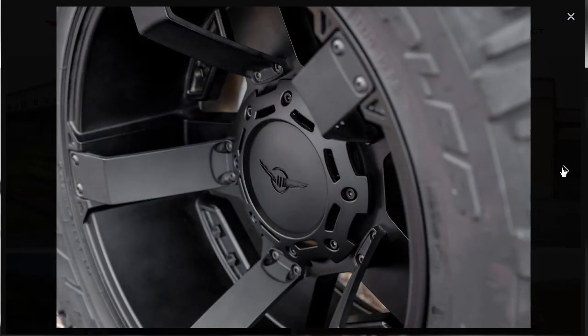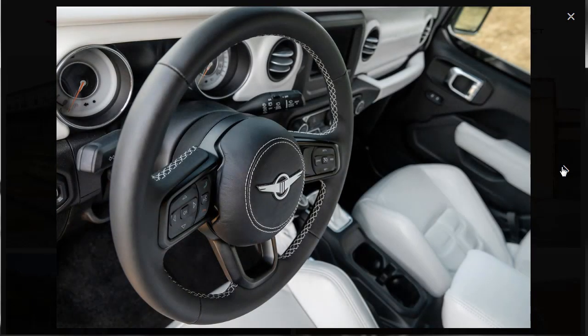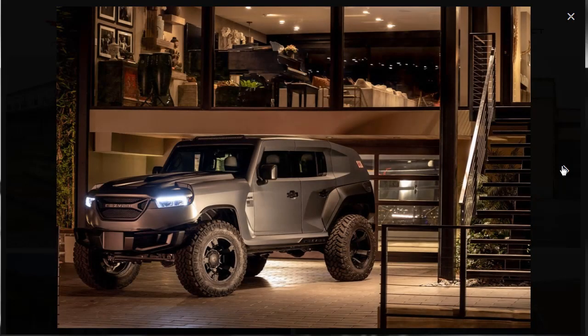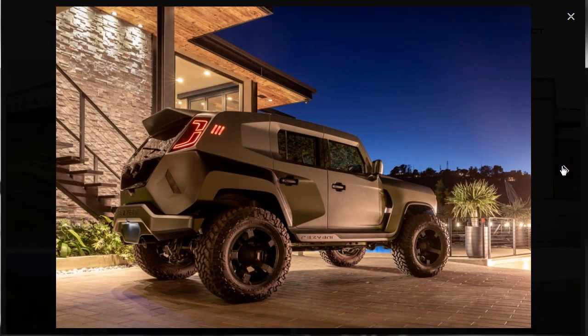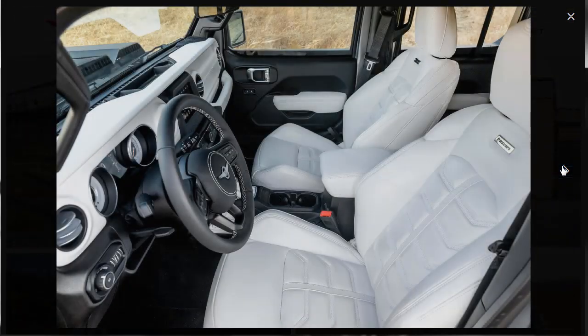Here are those custom wheels — they look very nice. There are the side steps. There's a nice shot of the leather-wrapped steering wheel. Here it is out in the dark somewhere, and at a super expensive house. It's very awesome. All right, let's go do the build!